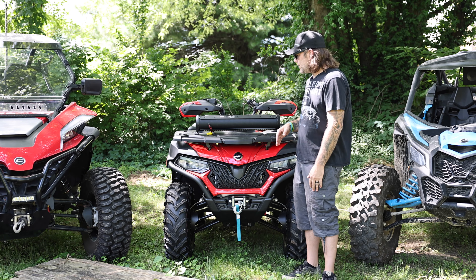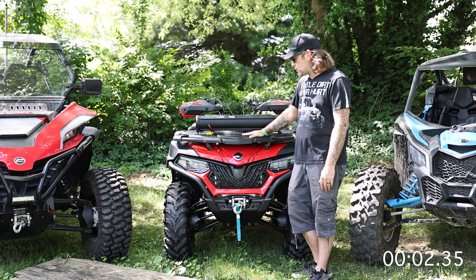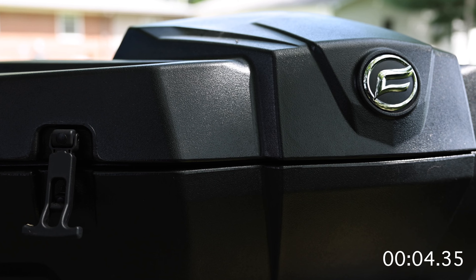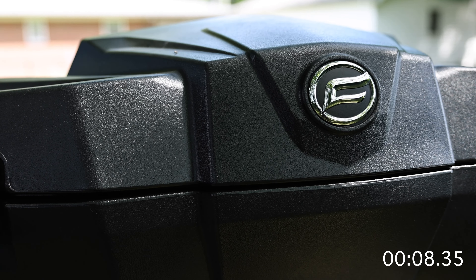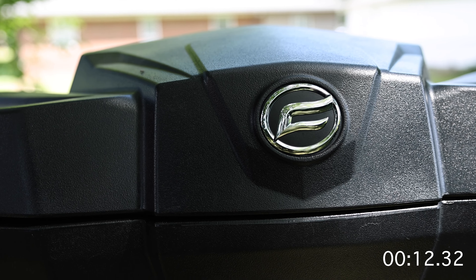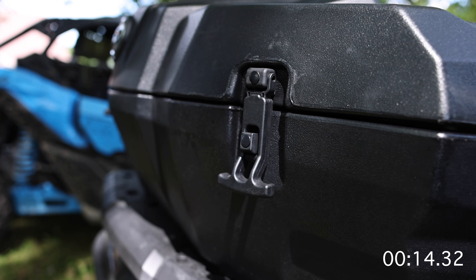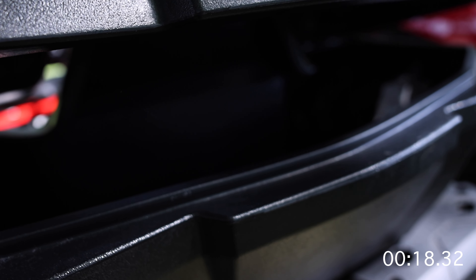Now that we've got that out of the way, Two Minute Tuesday — let's go ahead and put two minutes on the clock. We're gonna do a rear cargo box install on the 600. This is the rear cargo box for the CF Moto 600. Nice durable latches, wonderful CF Moto branding, tons of cargo space.